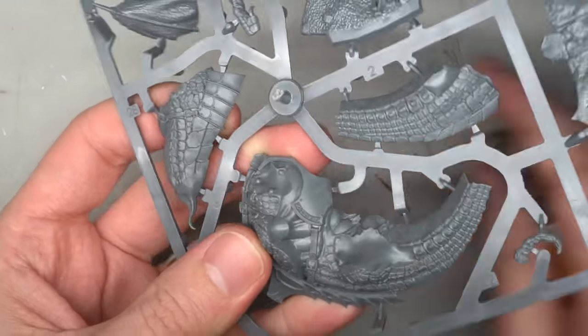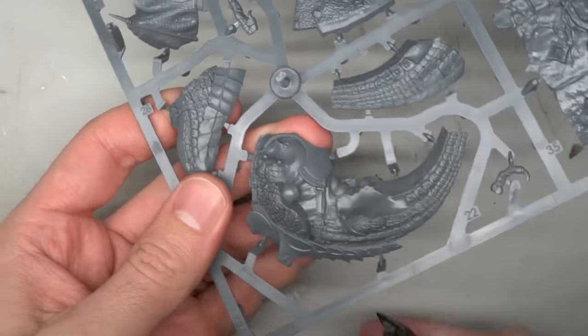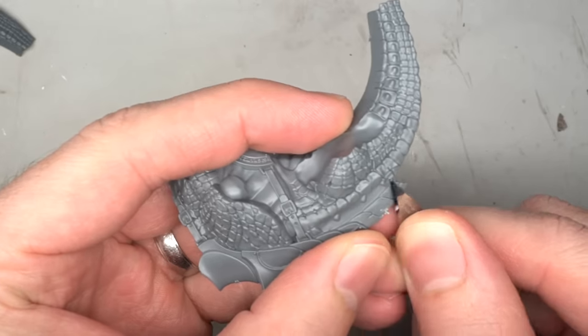Jonas Cripborn formed the basis of this model. From the Age of Sigmar range, this plastic dragon is imposing while still being compact enough to fit within the constraints of a 60x100mm base.